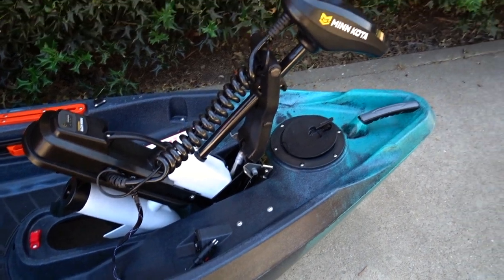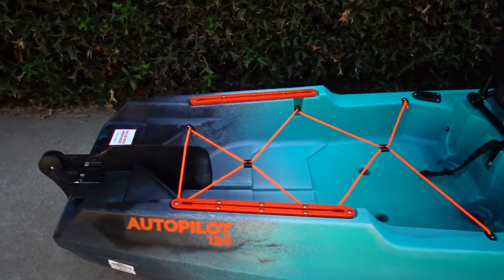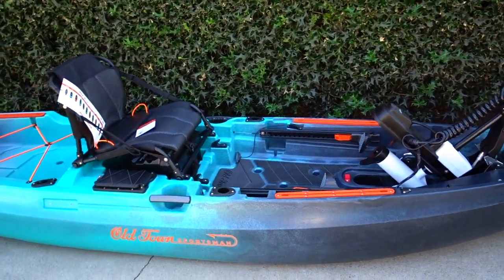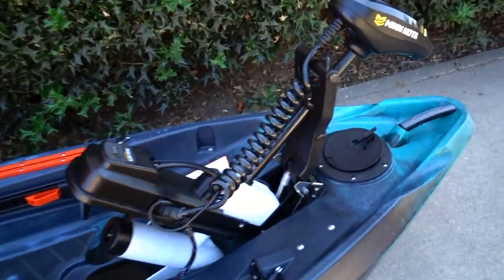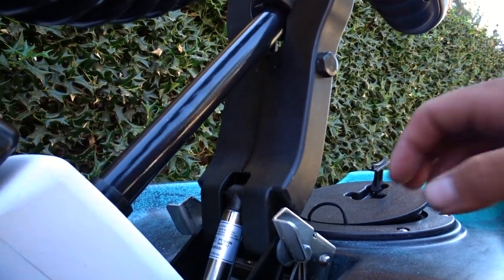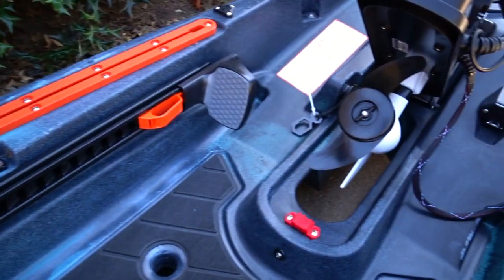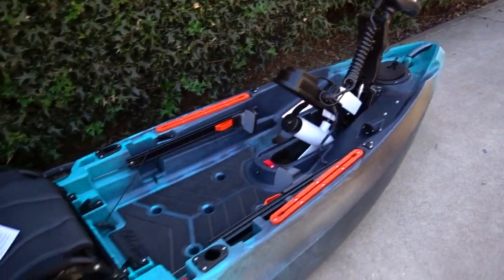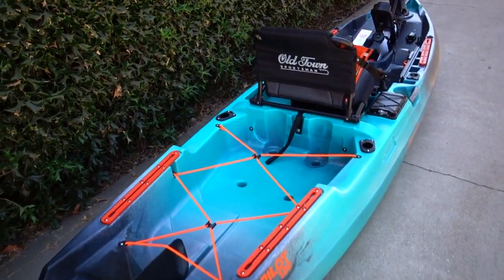Alright, ladies and gentlemen, pretty much all put together minus the batteries and the Humminbird unit we're going to be throwing on this. Huge shout out to Old Town and Dakota Lithium. So basically you lift this up and it's locked into place, you pull down this cord right here and it'll drop the motor down, and when you're ready to release it you just pull it up and release it. Super awesome setup. Can't wait to get this thing out on the water — possibly this weekend if we can get it registered, because California requires you to register these.